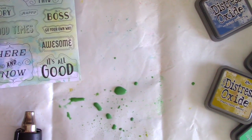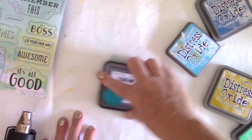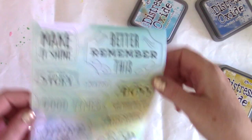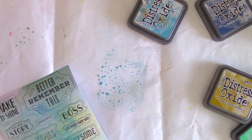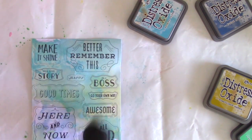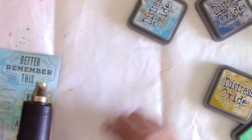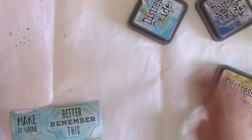I am going to use my heat tool on this. You could just let it dry overnight, but I am impatient and I also want to layer some more colors. I want some more blue down in that corner where I seem to have missed a bunch of spots. So I'm going to come in, put some more ink down on the matte, put some more water on top of that, and then wipe again — layering. And that's the great thing about these Distress Oxide inks: you can really layer on top of them because they have those really cool qualities.